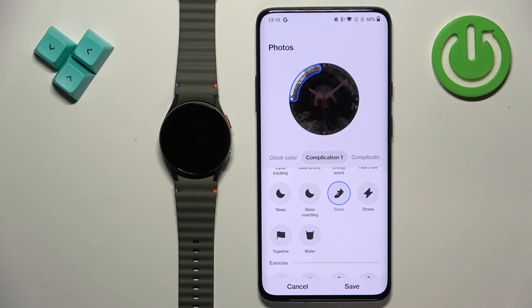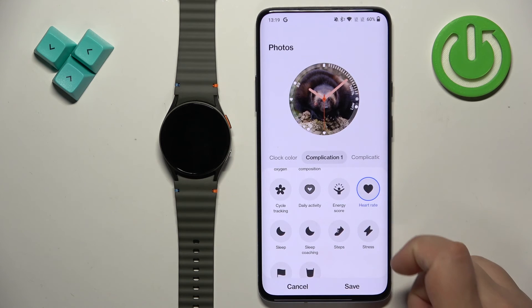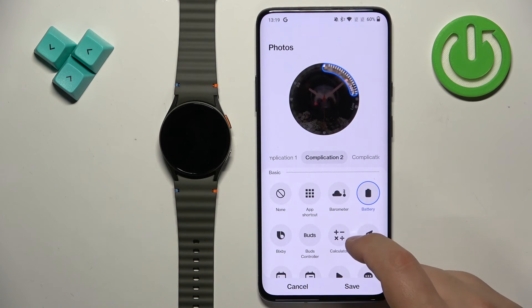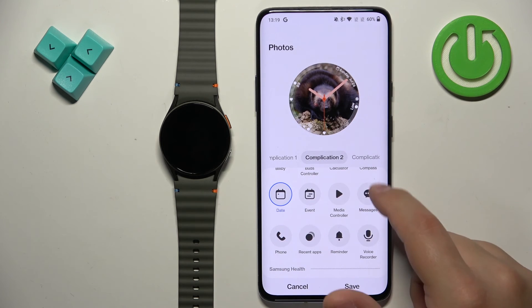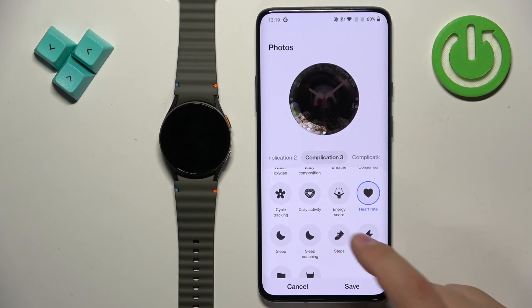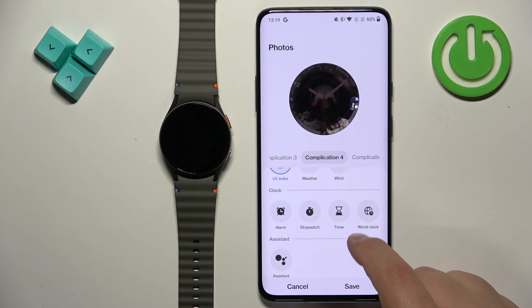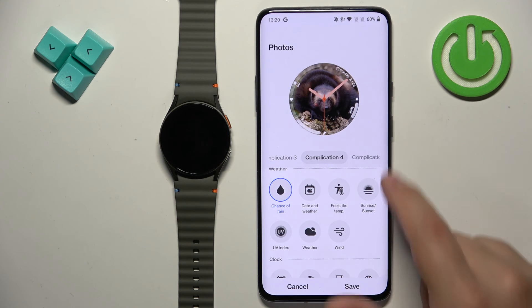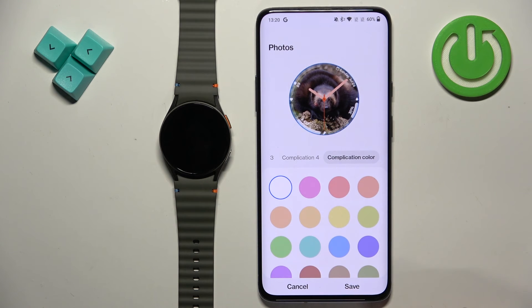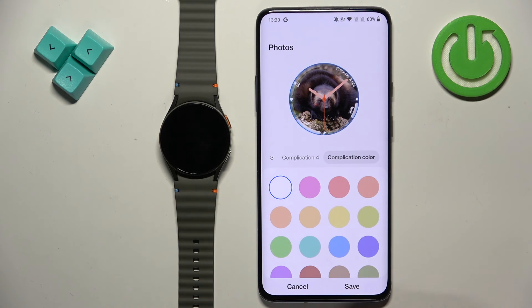Then we can tap on Complication — this is the first widget — and select something, for example Heart Rate. Complication number two will be Date. Complication number three will be Steps. Complication number four, let's select something like Chance of Rain. There are only four complications total.